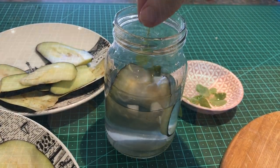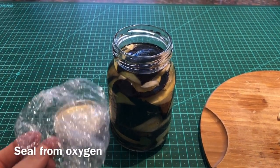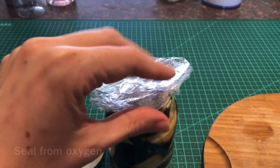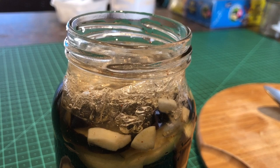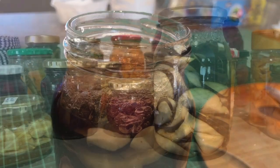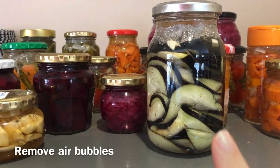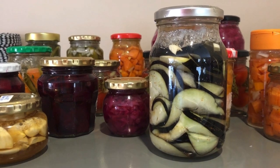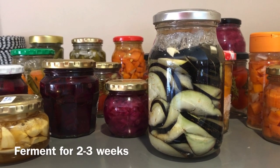Then you layer the eggplant together with your other ingredients. In order to protect it from air, I folded a little bit of cling wrap to make sure everything is pressed under the liquid. Now make sure you don't make my mistake — use the other end of a spoon and gently release the air pockets. Then you're good to go.